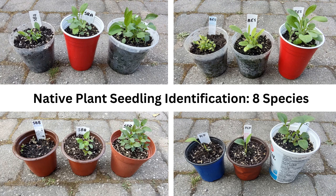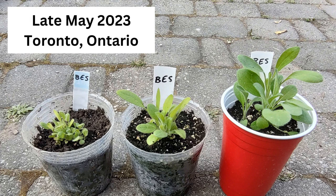This video will help you identify eight young native plant seedlings that you may have grown from seed or received as a very young plant. When they're so small it can be hard to tell them apart if your labels have not worked out. These pictures are from late May 2023 in Toronto, Ontario.